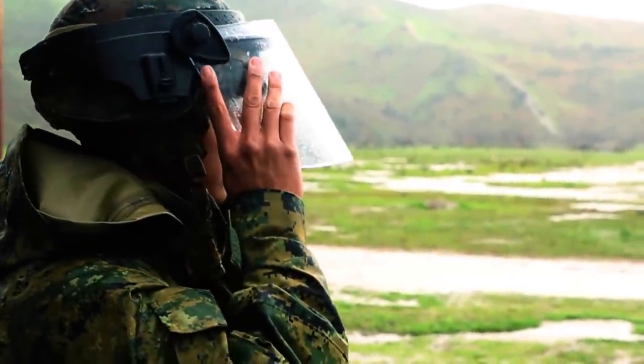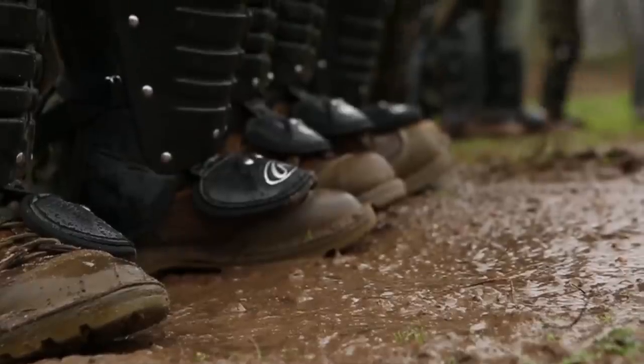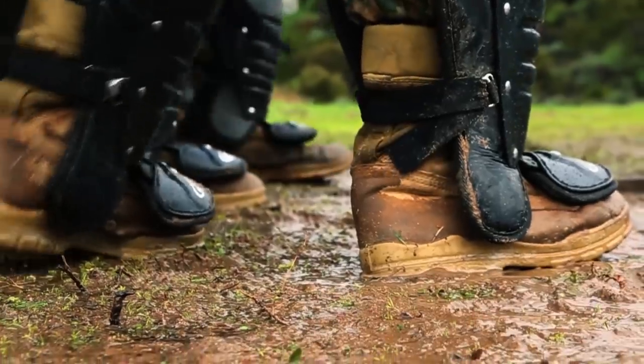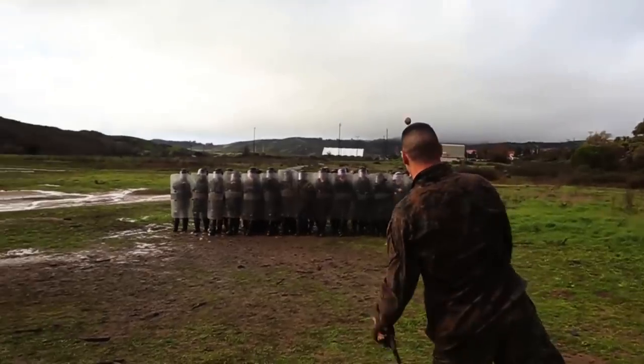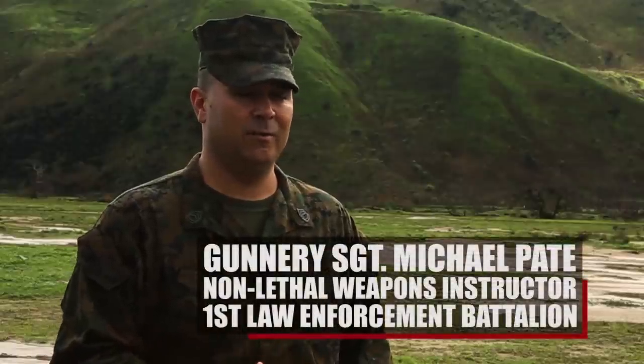The training we're doing here today is basic riot control and crowd control formations. The training is important because you never really know what's going to happen. If you're in a situation and you come across a hostile crowd that may not have lethal means but they're causing some sort of disturbance in front of you, you need to know how to conduct yourself and how to disperse that crowd without being hostile.